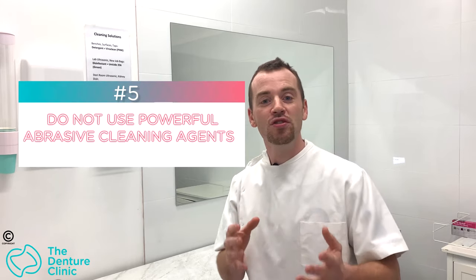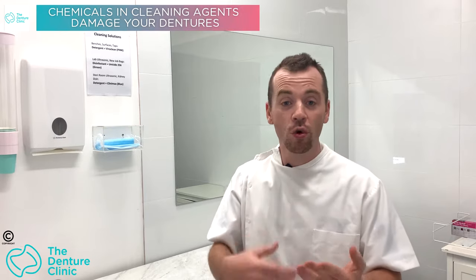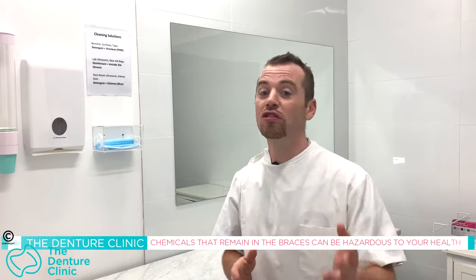Tip number five on things you shouldn't do to your denture: using powerful abrasive cleaning agents — things from the bathroom, kitchen, or laundry. These are designed to get rid of things like mold and residue, not food and plaque. Don't use those things on your denture. We also don't know all the side effects or what those chemicals contain. The fact is they could still be present even after you think you've rinsed them off, and then you place the denture in your mouth. If you have a sensitive body or are sensitive to chemicals, you could do yourself a world of harm.